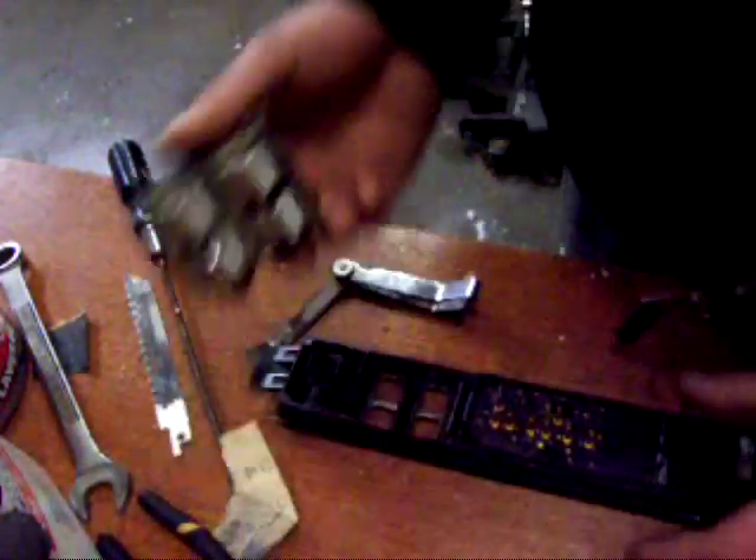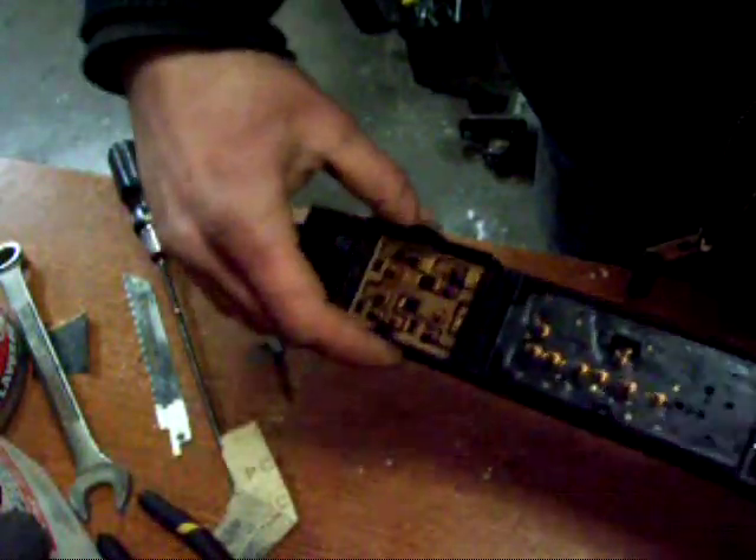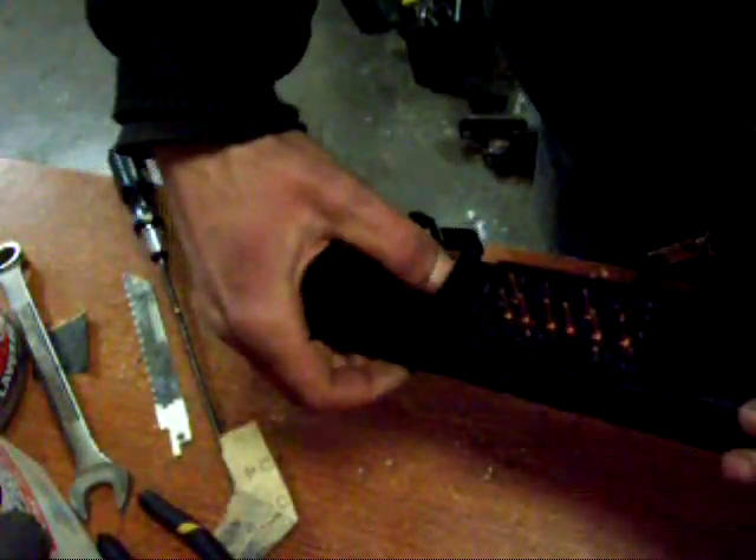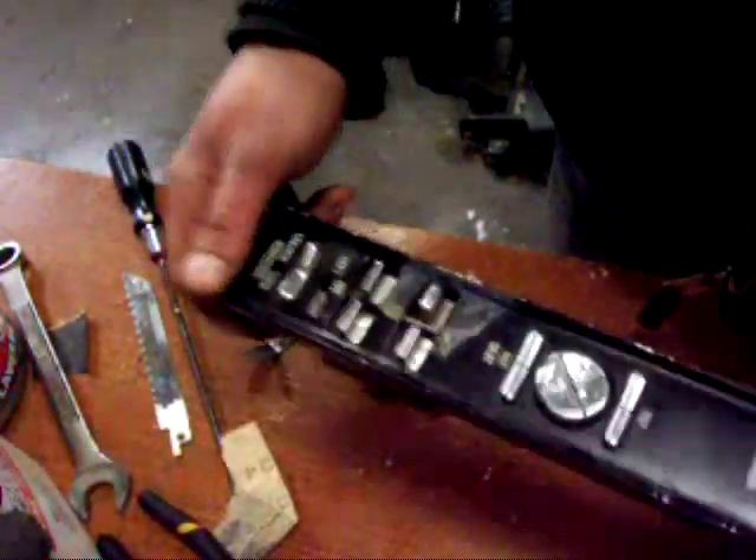Now you've got that out and you can go ahead and grab the new one. Just slide it in like that, push it down, plug everything back in, put it back in the car and you're good to go.